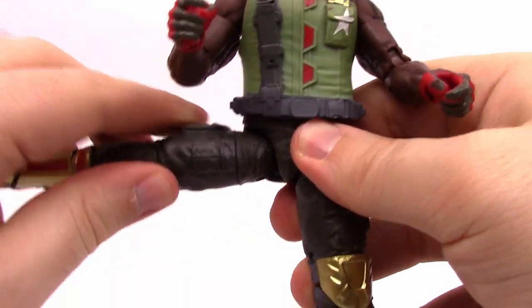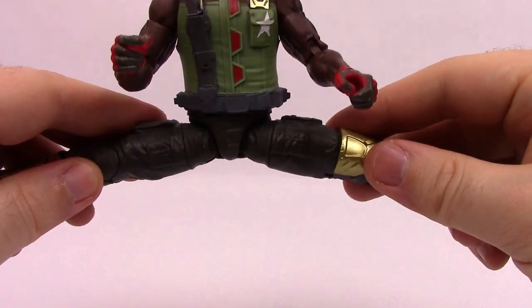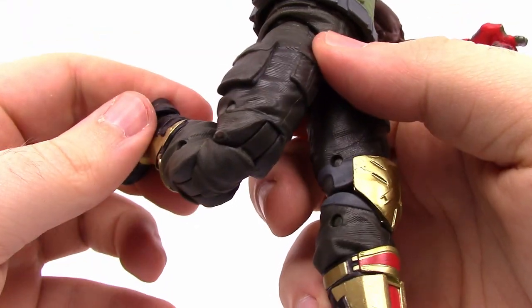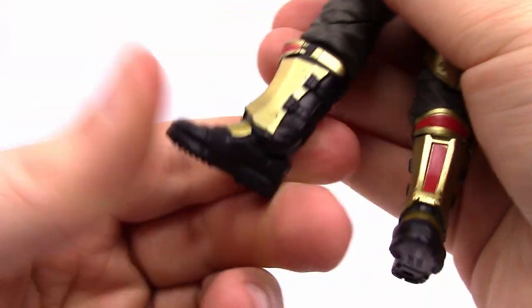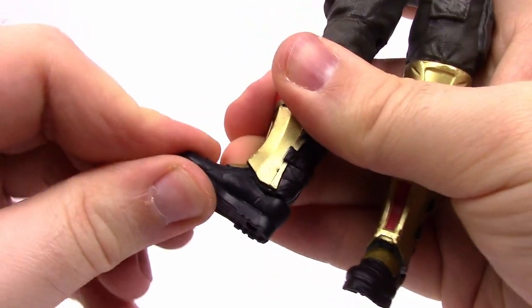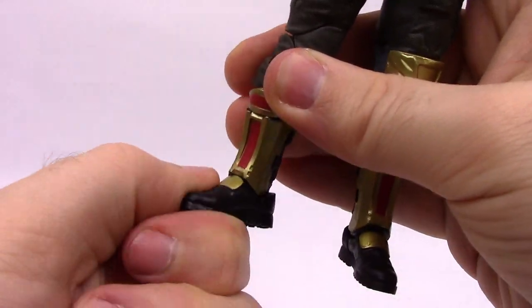The legs come out 90 degrees to the side - completely flat so he can do the splits. He has a thigh twist, double knee joint, and a shin twist right at the top of his boot. The foot can flex but because of the boot design it doesn't flex too much. It also pivots side to side. Just a great looking figure overall - I really love the look and design of him.